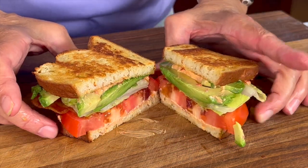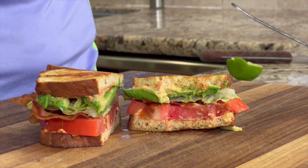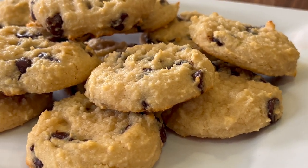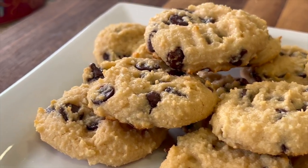Doesn't this sandwich just look incredible? I'm going in for my taste. This sandwich is crispy and crunchy, just full of flavor. It's got that creaminess from the avocado and of course that sauce, which has just a tiny bit of heat and so much flavor. It is delicious. And if you'd like to try a little dessert after this BLT, check out my high protein chocolate chip cookies — they are delicious. Click the link on the screen and it'll take you right to the video.